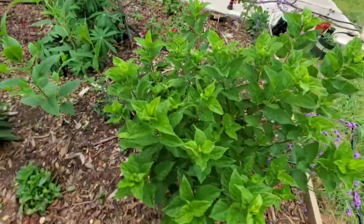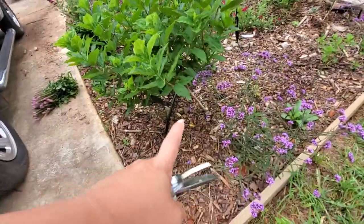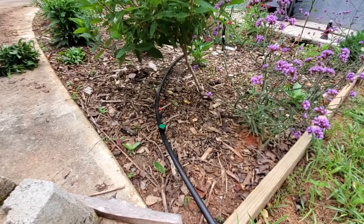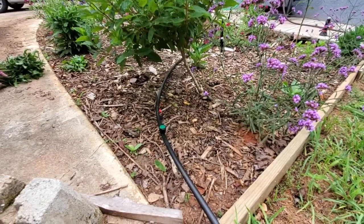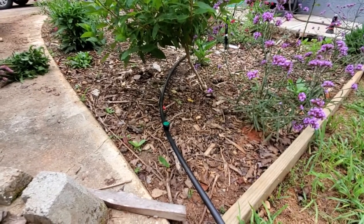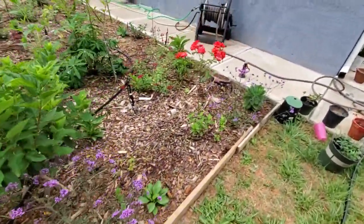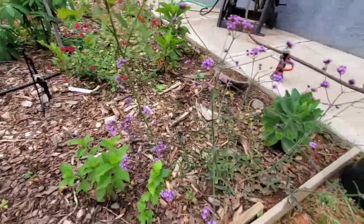This is my limelight hydrangea that I'm training into a standard. It doesn't look right — I think we had a really bad wind storm one day so it's definitely not straight and upright. On Saturday I'm going to have my husband help me dig it up so I can sit it upright and it grows correctly. This verbena right here is really pretty — they're so delicate.